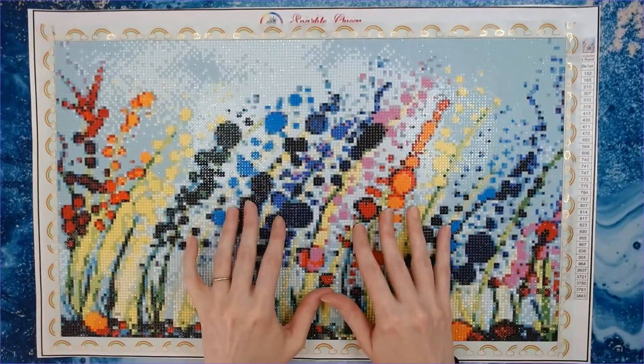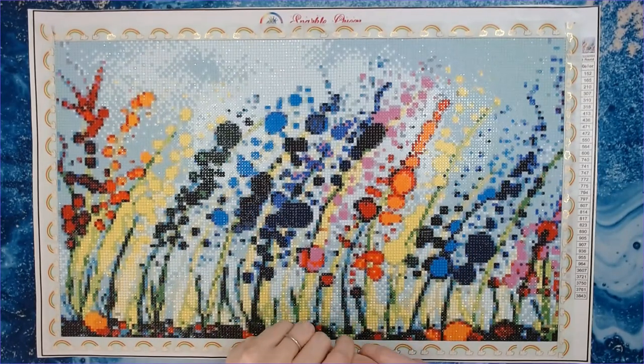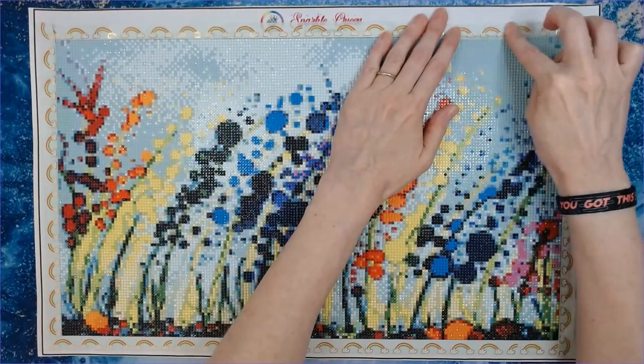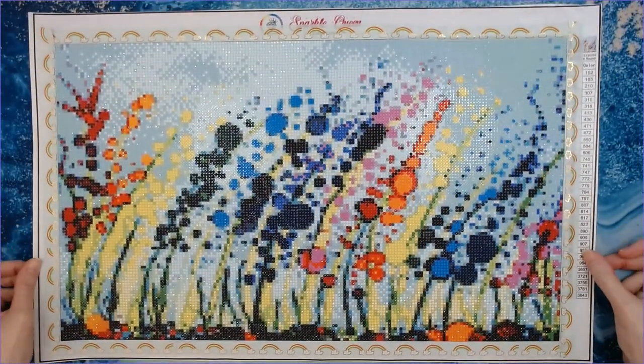Hey everyone, welcome back to Anxiety Art Adventures. Hope everyone is doing well and having a fabulous week. I'm having a great week and things are going just lovely. Today I'm going to be doing a post review.